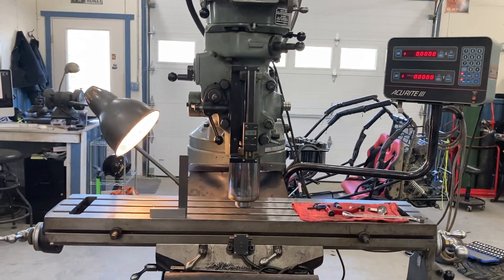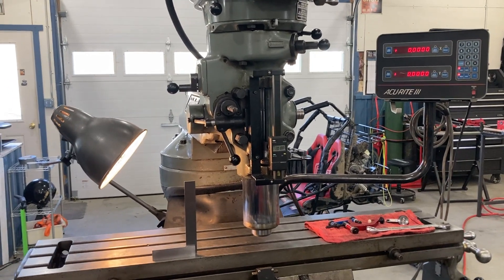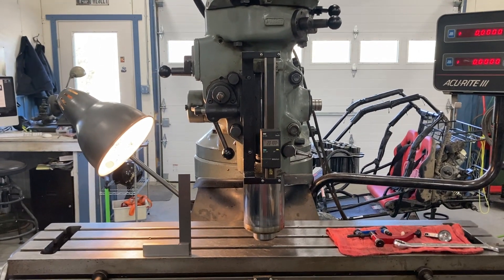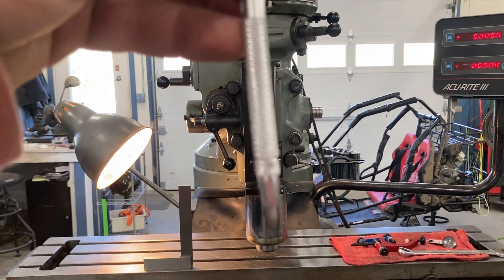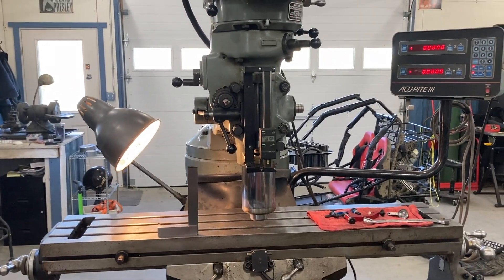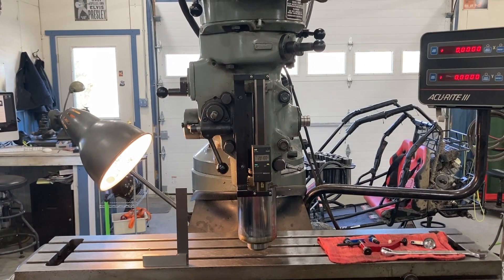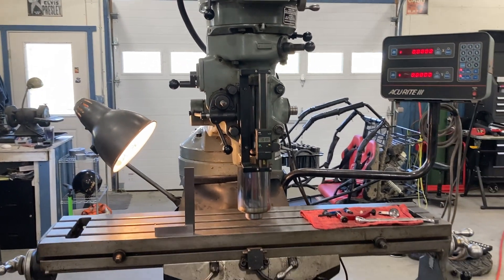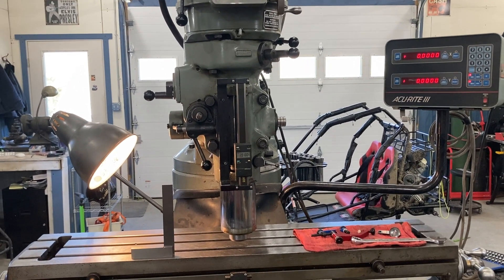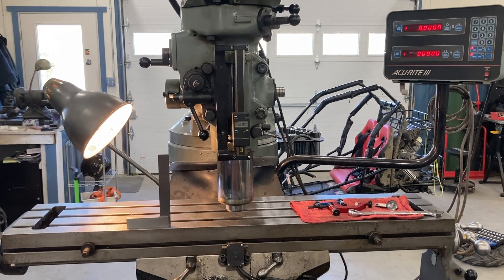Hey everybody, I just completed a job on my Bridgeport here repairing a broken exhaust stud on a Harley-Davidson cylinder head, in which I had to angle the head of the Bridgeport using a gauge pin to indicate the angle for the repair on the cylinder head. So now I am going to tram the head back to perfect squareness to the table in all directions, and I wanted to show a video for beginners because there's a lot of conversation online in the forums with people struggling to tram the head. I'll show you a tip I use when bringing my head back to be tramped.